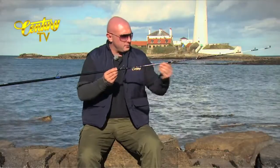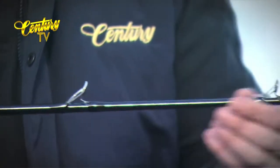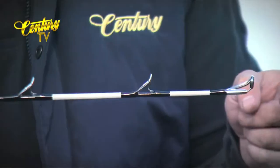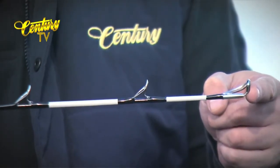Very, very dark blank on this one — black, very understated with matching whippings all the way through. Two sections of 3M reflective tape, just to aid your night vision. And finished off with a Fuji anti-tangle tip ring.